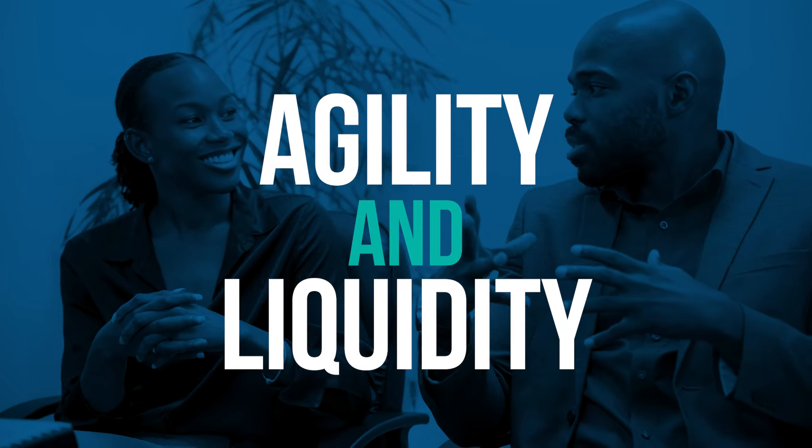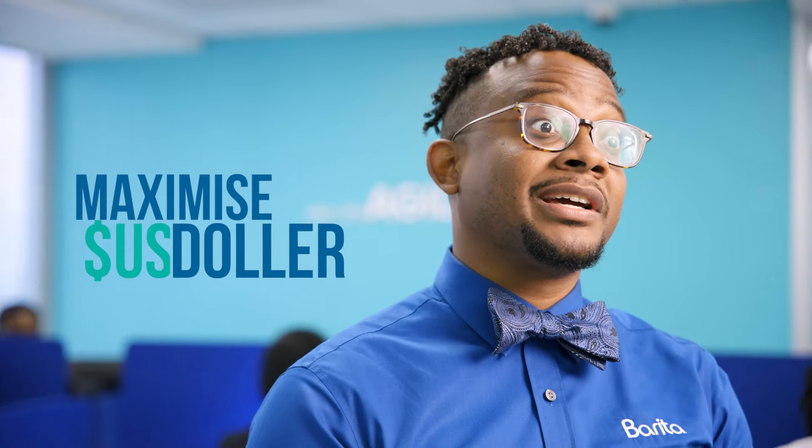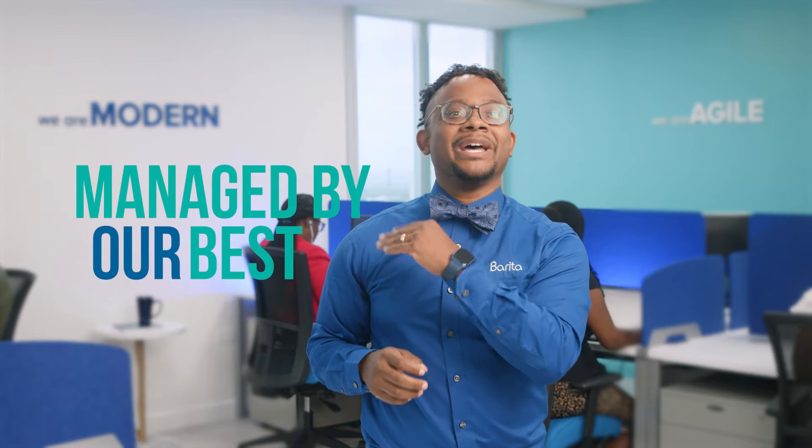Agility and liquidity — key features to our new FX accumulator. Designed for the savvy investor looking to maximize U.S. dollar gains in the local market, this fund is managed by Barita's best.